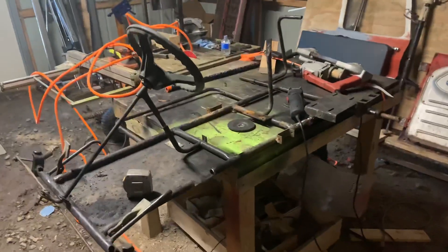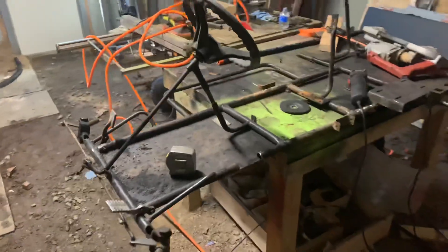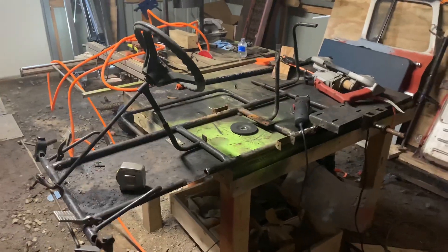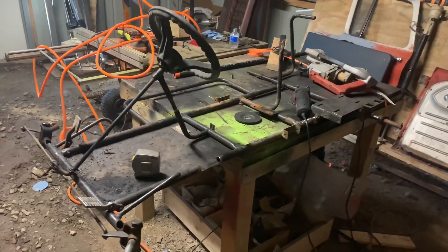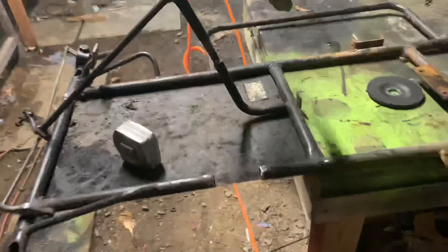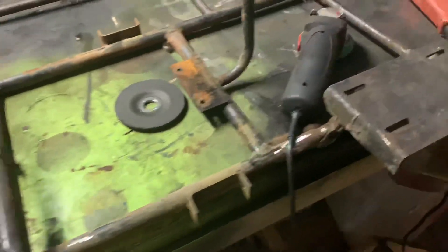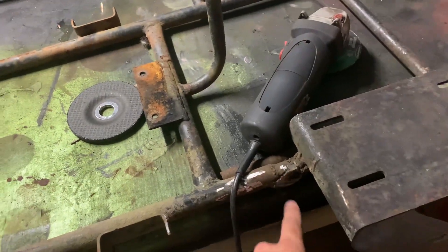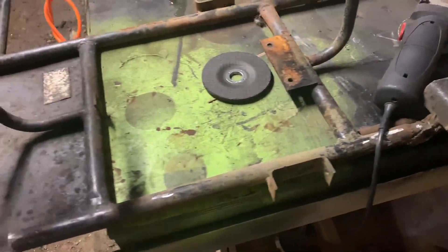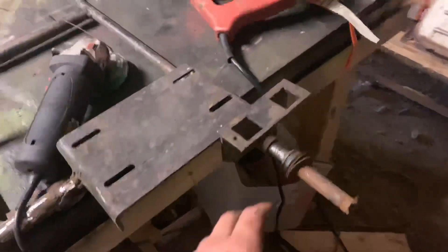I just want to show you this little go-kart that I'm working on. Me and my son are gonna build it. It had some bad spots in here — I'm cutting these out and welding some new pipe in where a guy had done some repair work, and it was just really bad work, so we're gonna come in here and fix these bad spots.